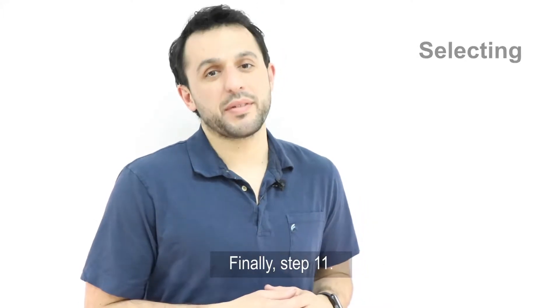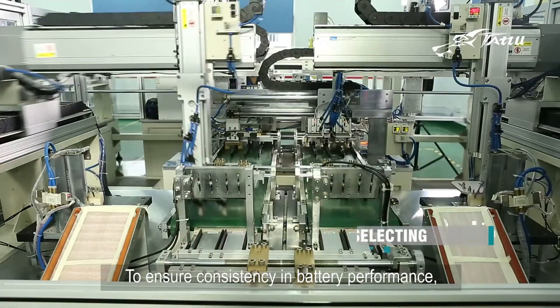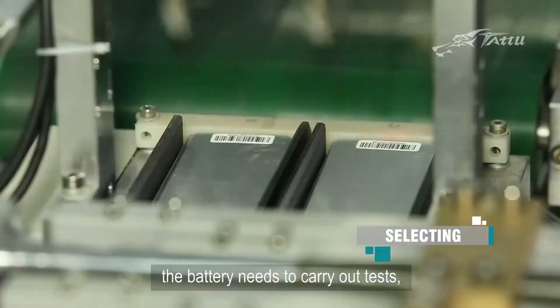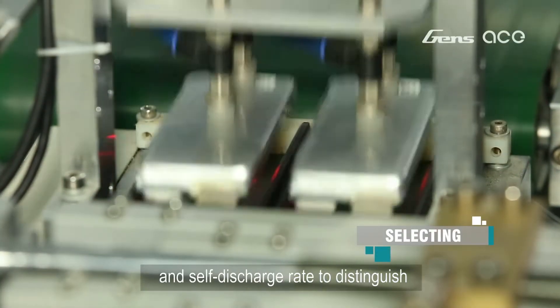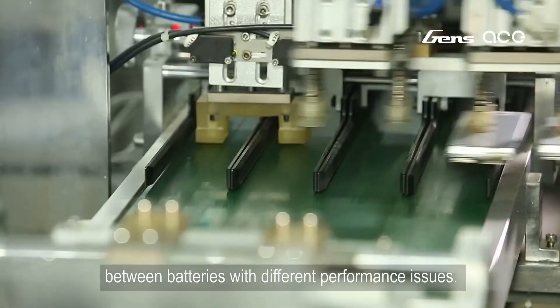Finally, step 11. To ensure consistency in battery performance, the battery needs to carry out tests such as on the capacity, the internal resistance, and self-discharge rate to distinguish between batteries with different performance issues.